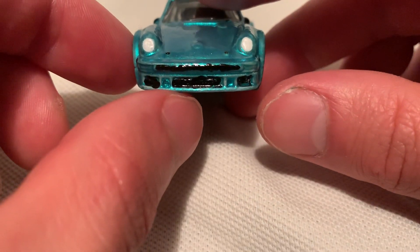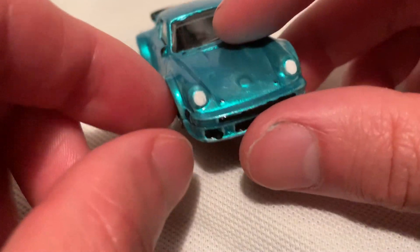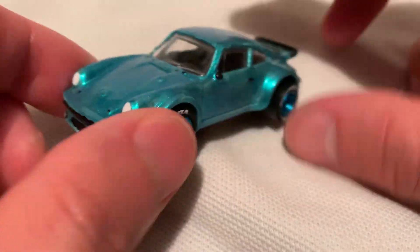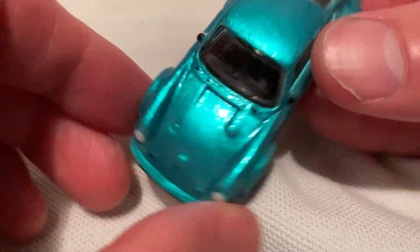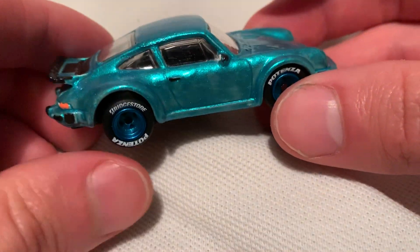So there's the front — tried to detail it kind of. I think the only good parts are the headlights, which are decent. Of course, metal body, plastic base. It's a neat color.